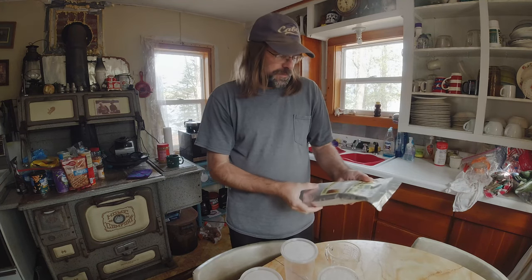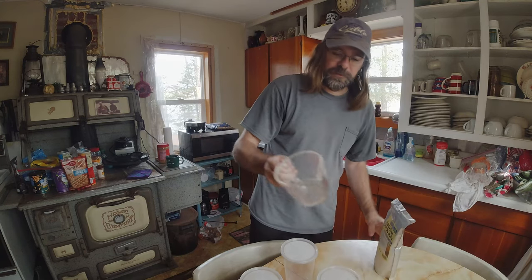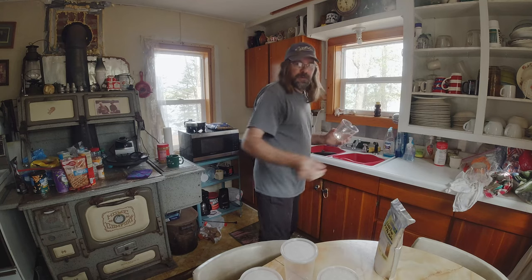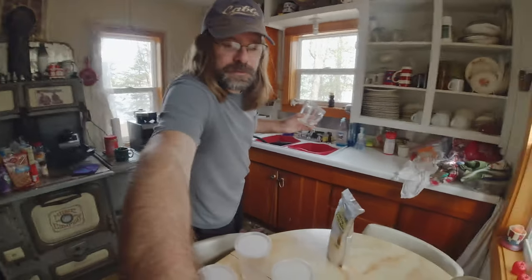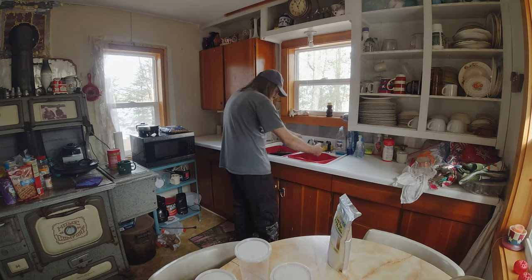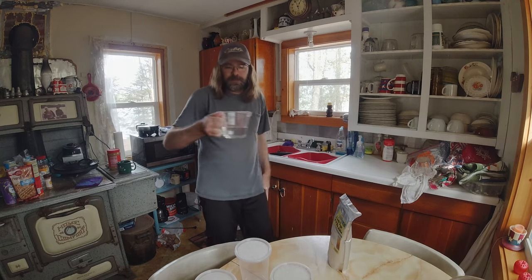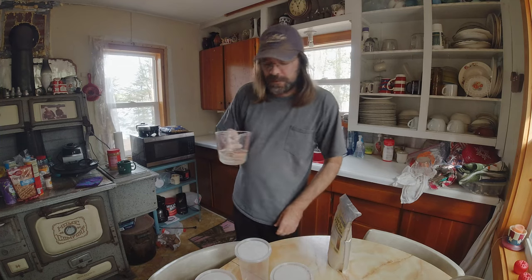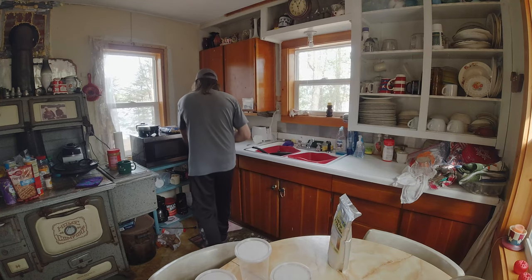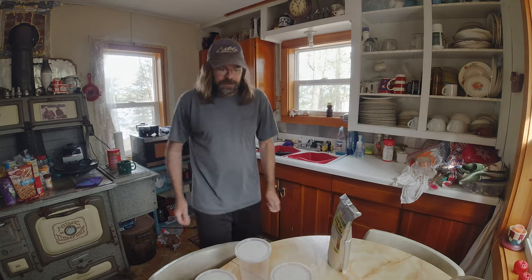To do this we need three quarters cup of boiling water. You'll need a measuring cup and we're going to get three quarters of a cup of water and then we want it to boil, so we're going to throw it in the microwave. Three minutes should get it boiling.